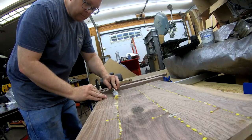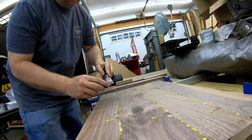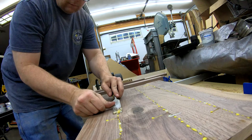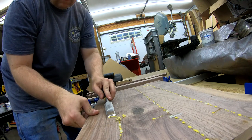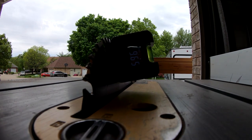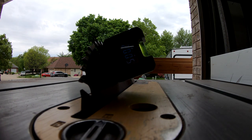After the glue has dried for about an hour, I pull the table top and shelf out of the clamps and use a sharp chisel to scrape off the excess squeeze-out. By getting rid of it now, I'll save myself a lot of sanding once the glue has cured. Off camera, I squared up the ends of the table top and shelf using the chop saw and cut them to final length.